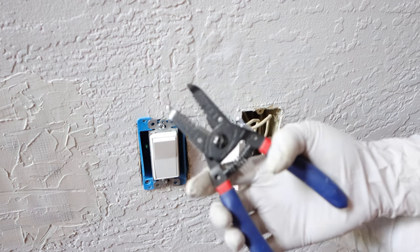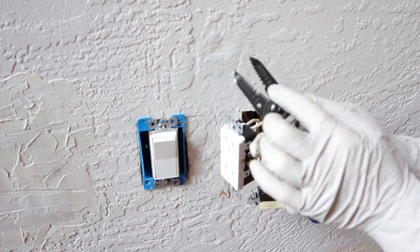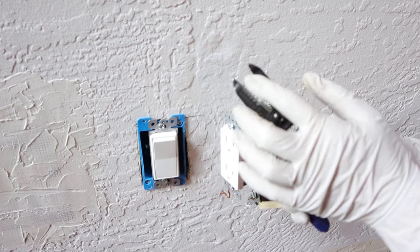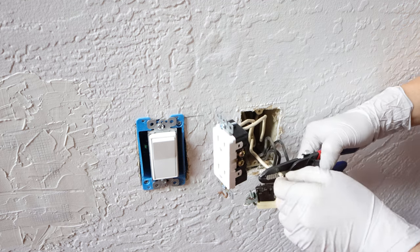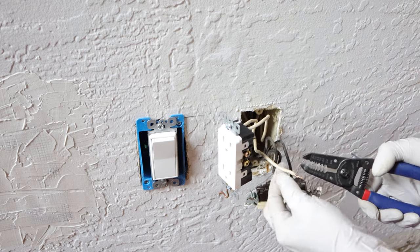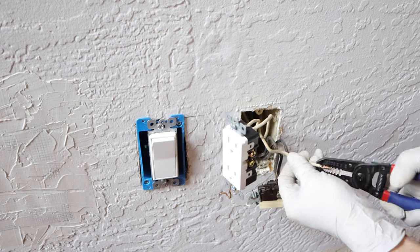If the exposed wire is not long enough, you need to use electrician's wire stripper pliers to strip off a section of insulation, about three-quarter inch in length. There are many small holes with different sizes on the stripper — just put the wire into the hole with the same size, gently cut through the insulation, and then use the pliers to pull it off.